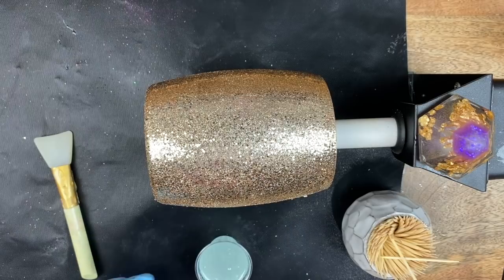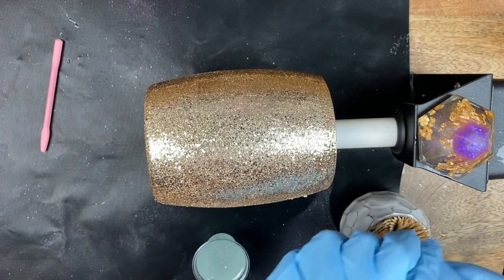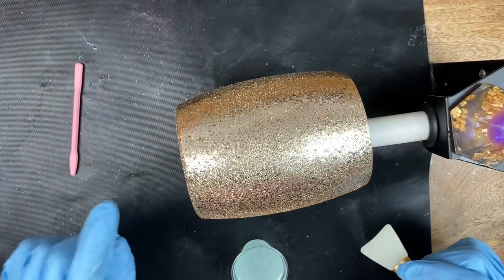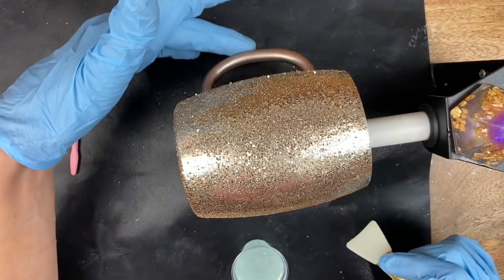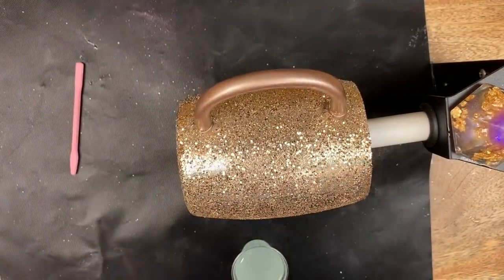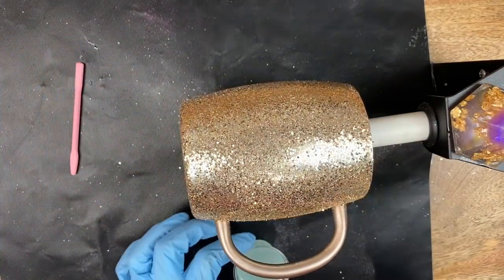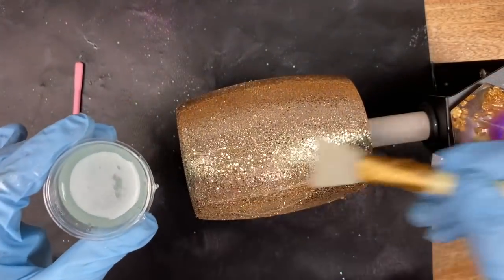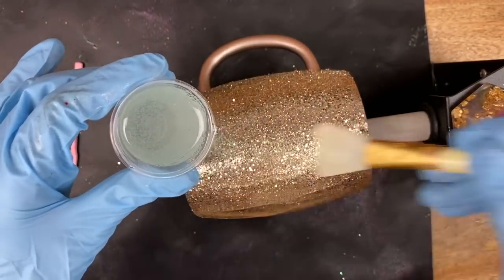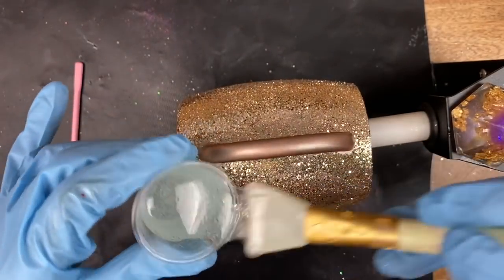We're going to get our turner rolling and apply the epoxy. You can reuse silicone stir sticks - you don't have to throw them away. I'm actually not taping off the handle on this one because I want the handle to be this color - I want the epoxy to flow over the whole thing. I want this beautiful brassy champagne gold that matches the champagne of our glitter. We're going to take our silicone brush, dip it in, and start slowly applying this epoxy. Again this is Bosley glitter from our website - beautiful champagne gold.